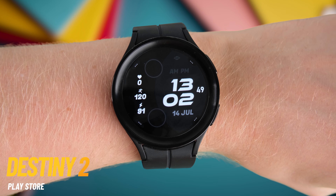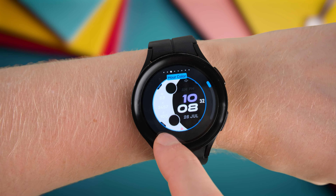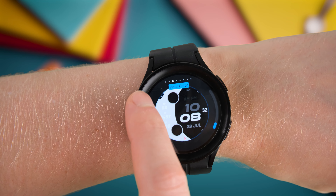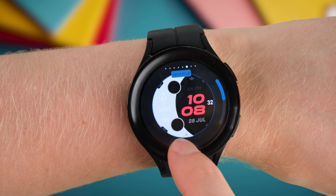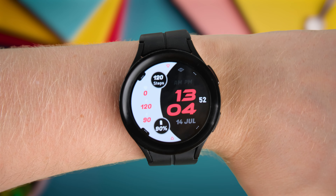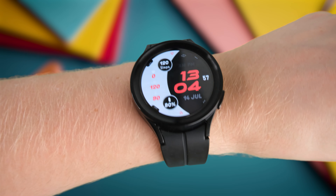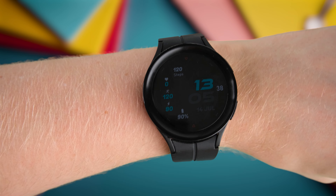Check out the Destiny 2 Watch Face. I don't think it has any affiliation with the video game, but it makes for a really modern, colorful watch face that's really easy on the eyes. You'll get your steps, weather, heart rate, battery life, and of course your time and date in digital format. You'll also get some really nice color combinations — my personal favorite being the black, white, and red color scheme, which isn't too far from my channel branding colors. Color options also include a cyan and green option. You can make the background dark as well to make it easier to read and help save on battery life. Like much of the watch faces today, this one also comes with an always-on display option.